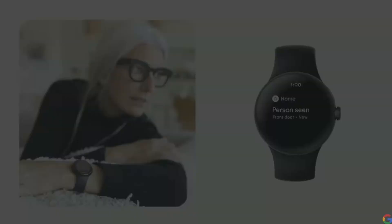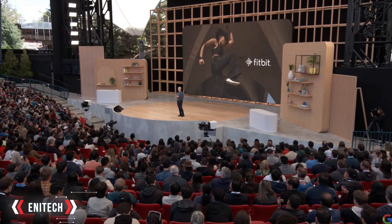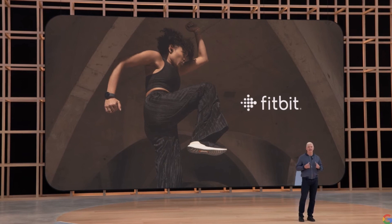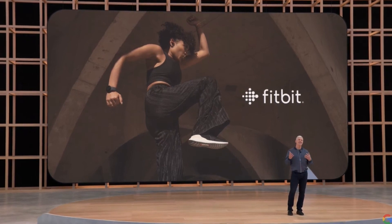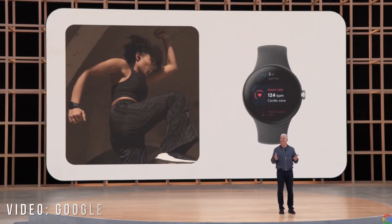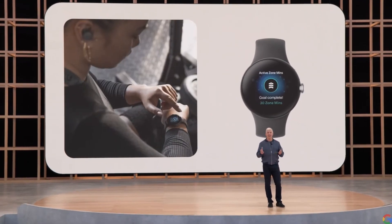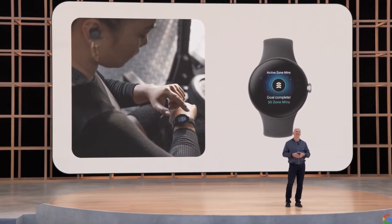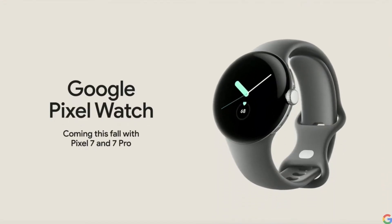The deep integration with Fitbit is coming first to the Google Pixel Watch, delivering industry-leading health and fitness experiences. You can get insights into your health with continuous heart rate and sleep tracking, see your active zone minutes when working out, and track your stats and progress against personal fitness goals. Google Pixel Watch is a natural extension of the Pixel family, providing help whenever and wherever you need it.